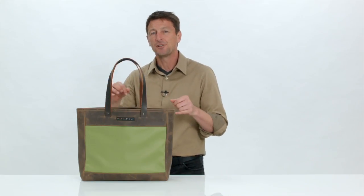So this is our Franklin Tote. It's made right here in our own San Francisco Sewing Shop and it's available today from sfbags.com. Thanks for watching.